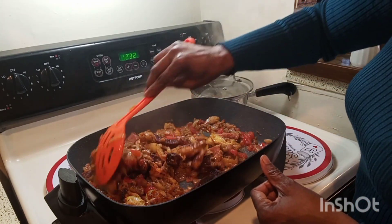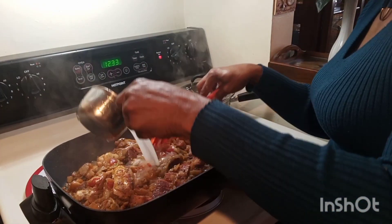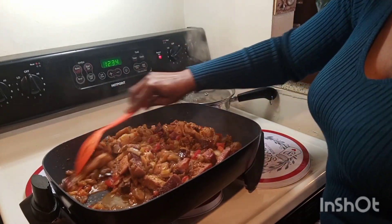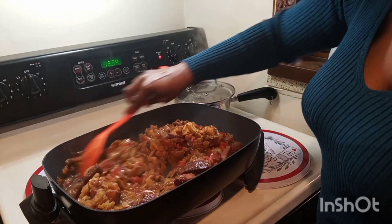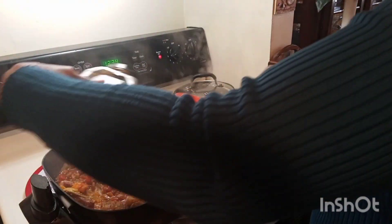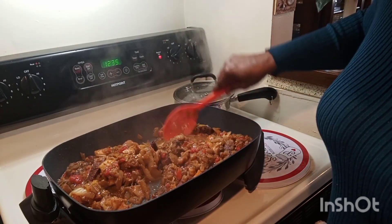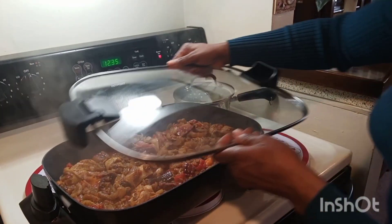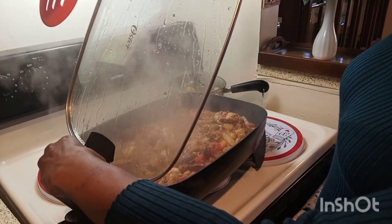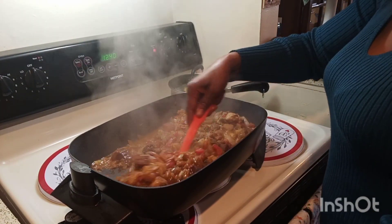Now add a cup of chicken broth or meat broth. I'm using chicken broth because I didn't have meat broth — chicken broth works very well. Mix it well, then it's time to cover your pot. I added a little more chicken seasoning, mixed it well, and covered the pot so it can steam and cook the food.